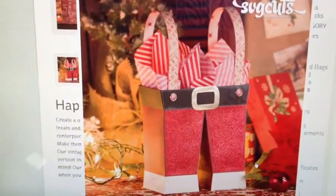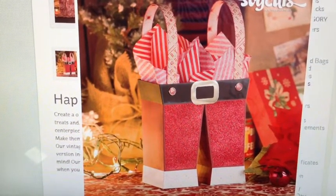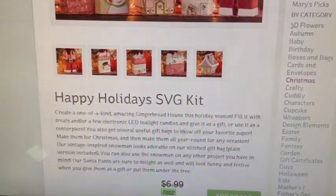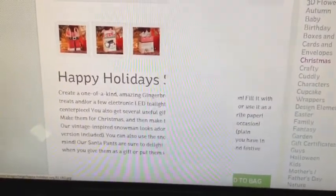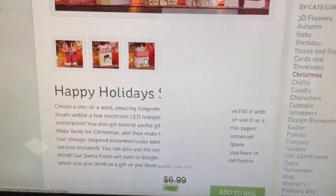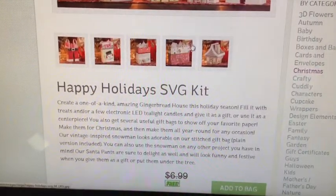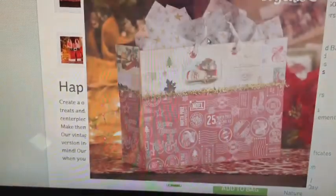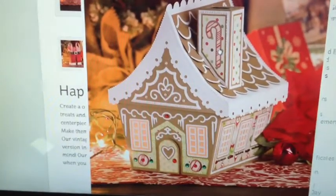Let me show you what you get in the kit. You get these adorable Santa pants, which are huge when you put them together — really big. The PDF file gives you all the dimensions and sizes. She also tells you what paper she used. You also get this adorable Santa bag, a medium-sized bag, a larger size bag, and this adorable gingerbread house, which is really cute.